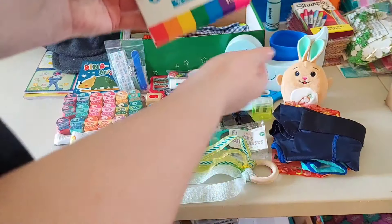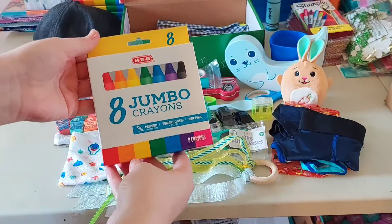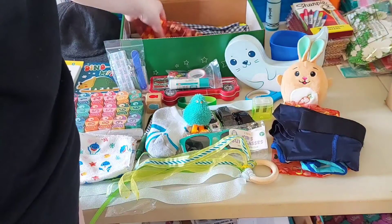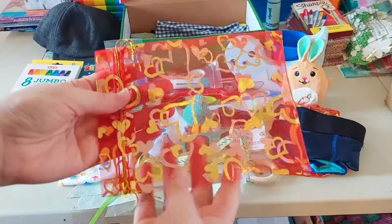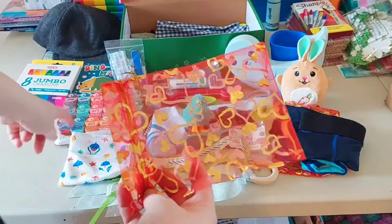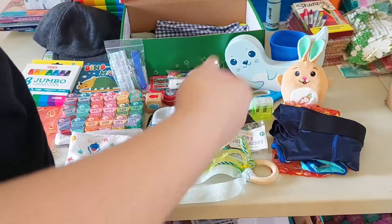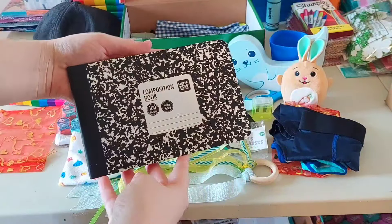He has a jumbo set of crayons from H-E-B. This little organza bag I included to put some of the pieces in when he has to take them out of the packaging. And here's his half composition book from Walmart.